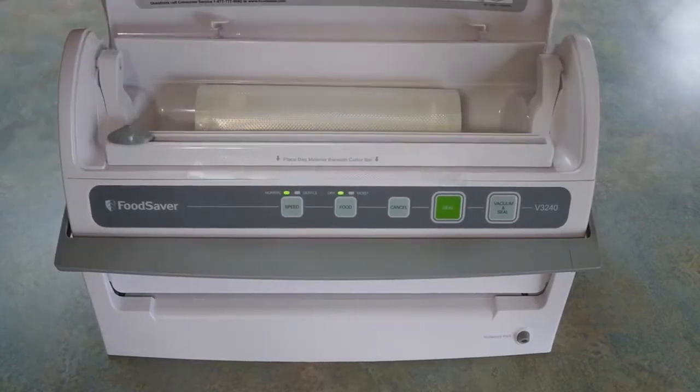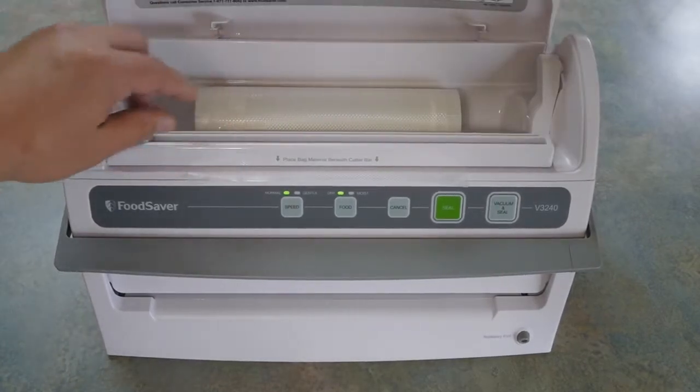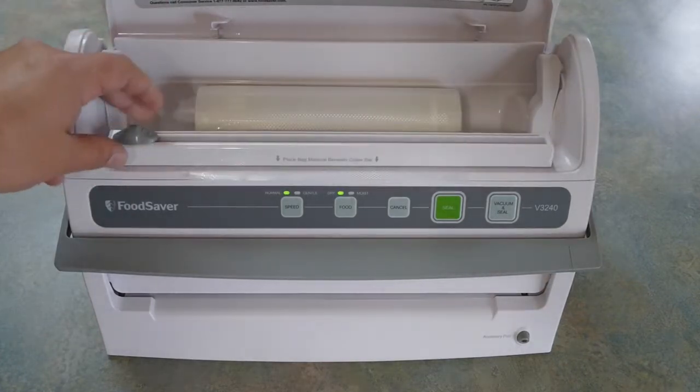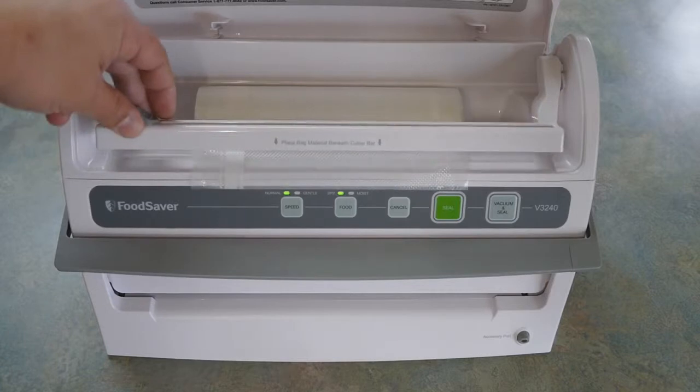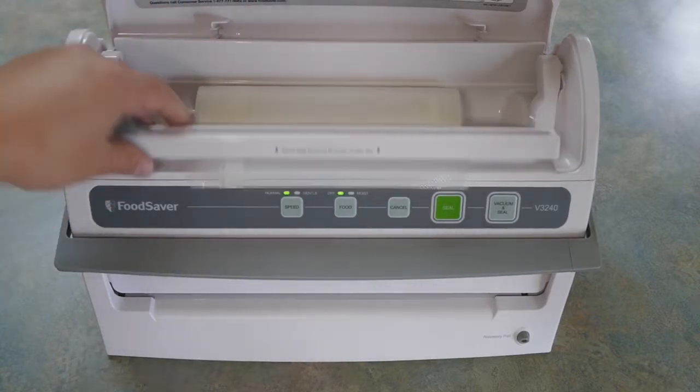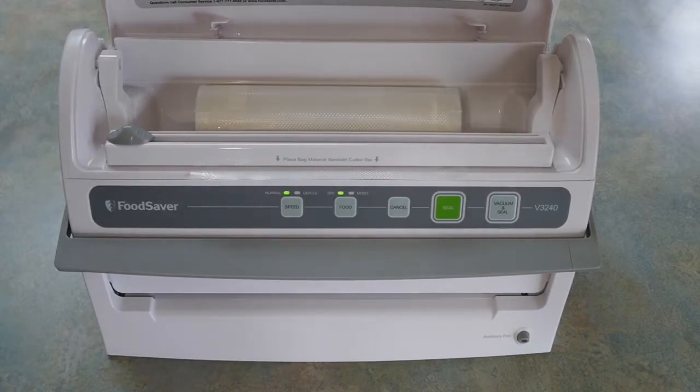It has a built-in storage for a roll of bags and it has this lift-up mechanism where you can make a bag, and there's a little cutter that goes across. The old one I had, everything was manual — it was separate, it was a whole mess. This is much better. But that was years ago.